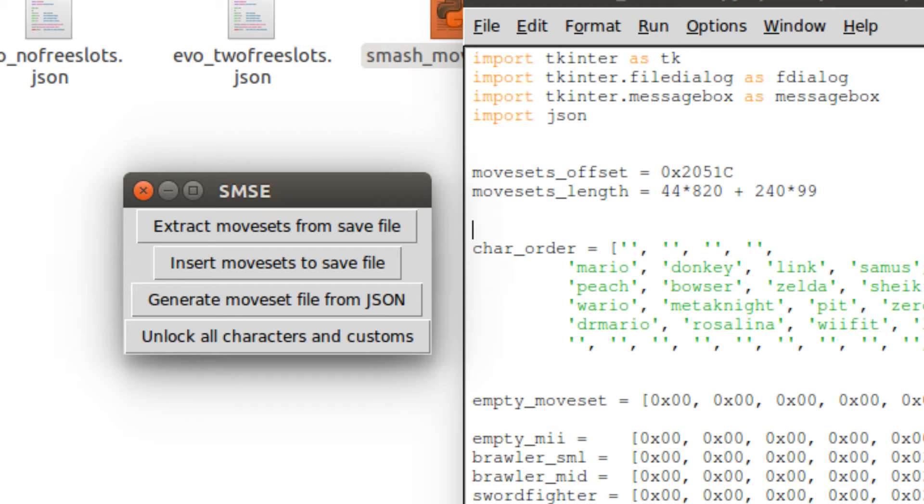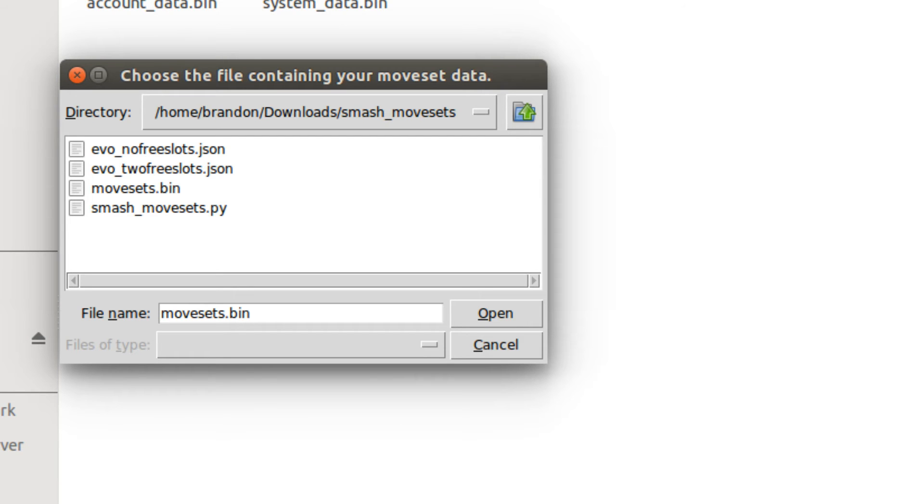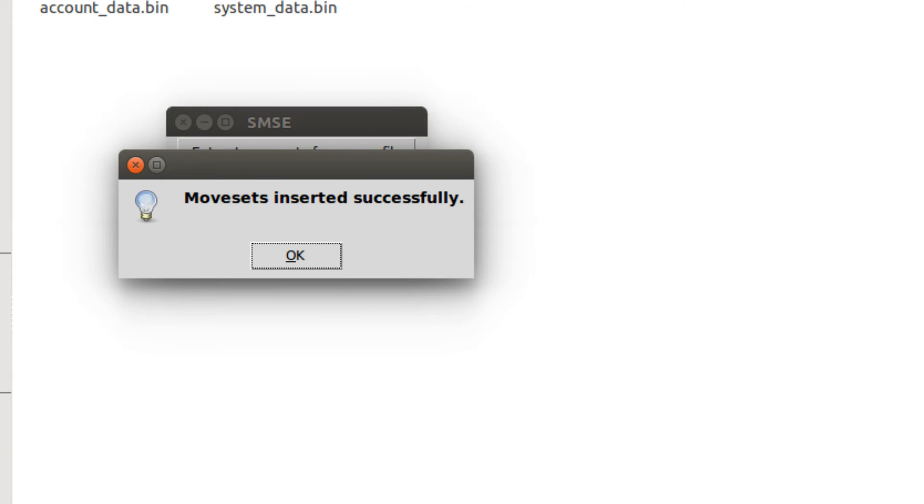If you want to use the evosets, you'll have to generate a moveset file from one of the files provided. After this, you can insert the movesets into the save data and also unlock the custom moves for future use. Before you do this, I recommend you back up your save data just in case something goes wrong, although I haven't personally had that happen to me.